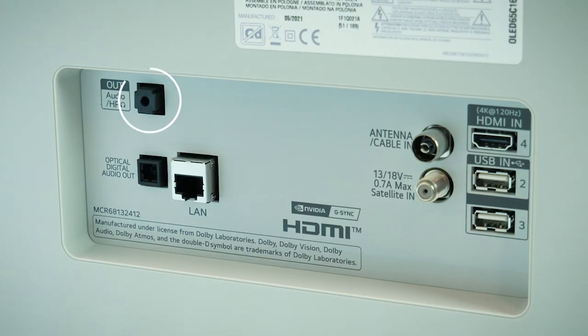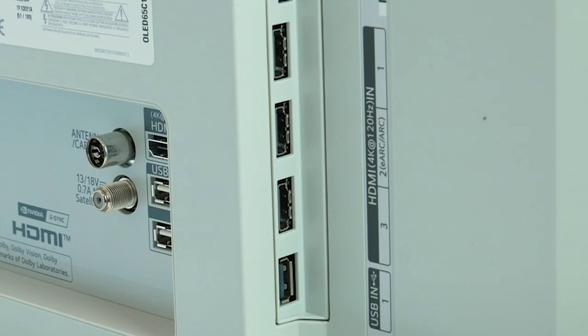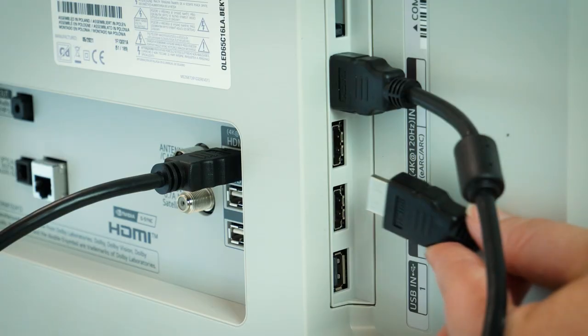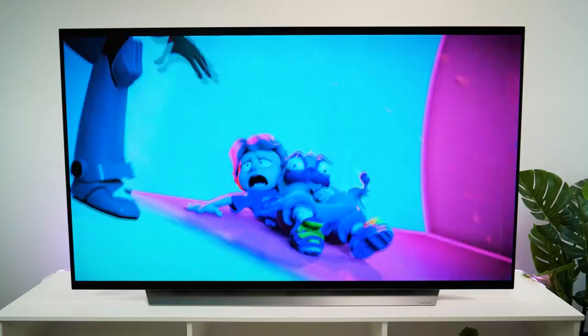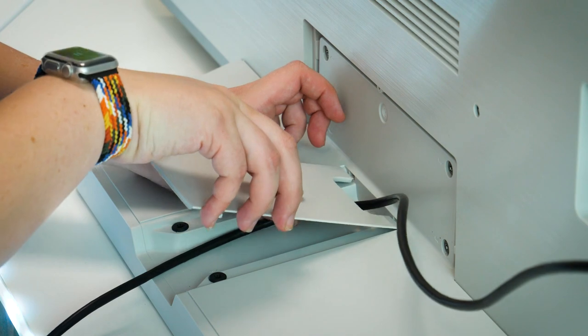It's good to see that LG have stepped up to the challenge when it comes to ports and connections, offering a good variety for when you want to connect multiple devices. On the back, we have a 3.5mm headphone output, optical digital audio, LAN connection, aerial and satellite, one 2.1 HDMI and two USBs. While on the side, we have a common interface at the top, followed by three more 2.1 HDMIs and one additional USB. LG proudly displays 4K at 120Hz compatibility on all four HDMIs, which is plenty of room for connecting multiple consoles at once. LG have also integrated a cable-tidy cavity into the back of the stand for neatly tucking all of your wires out of sight.